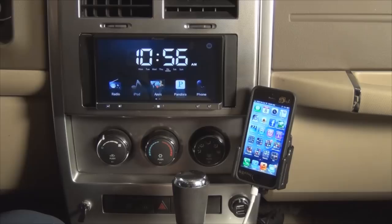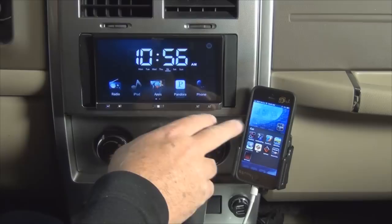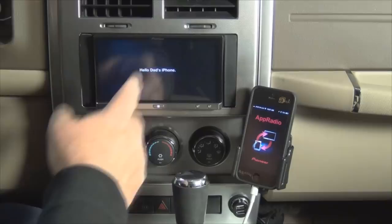What you need on your phone now is the AppRadio app, and that supports the apps in here. When we turn on the app section on this, it attempts to launch it over here, so we allow that. I also have a parking brake bypass switch down here. It recognizes the phone and now we have our apps on there.